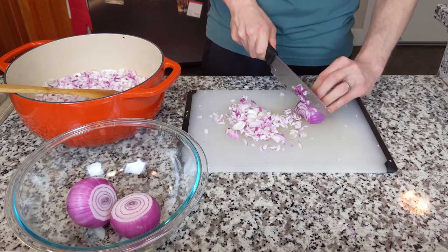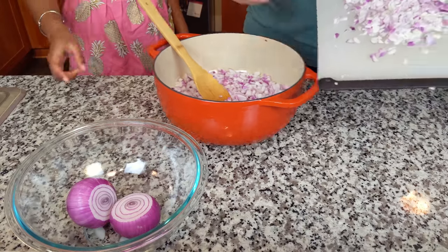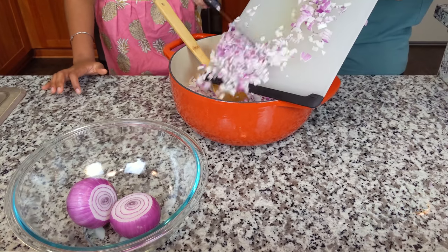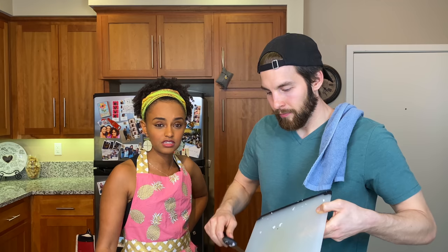First step is to chop up onions. Starting to cry? I'm starting to cry. That should be good, that's the last onion. We used a little bit less than three pounds — five onions, a mix of large and medium.